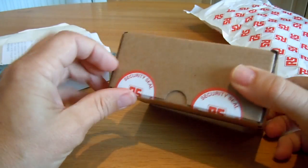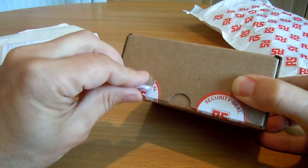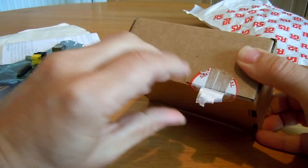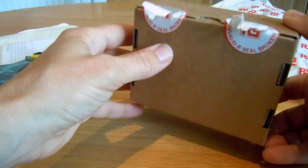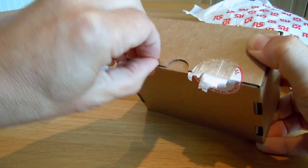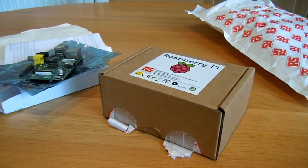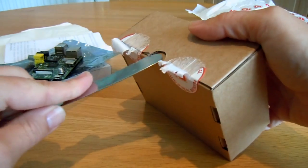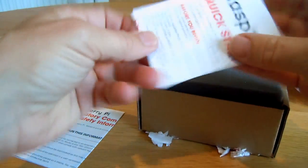Quite a difference in packaging, but not an issue as I see it. It pulls out in a second. If these don't succeed, I'll try and try again. Compliance document, quick start.